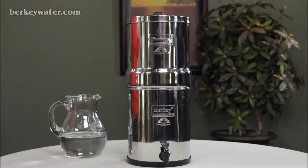You are now purifying your first batch of clean and refreshing Berkey water. Enjoy!